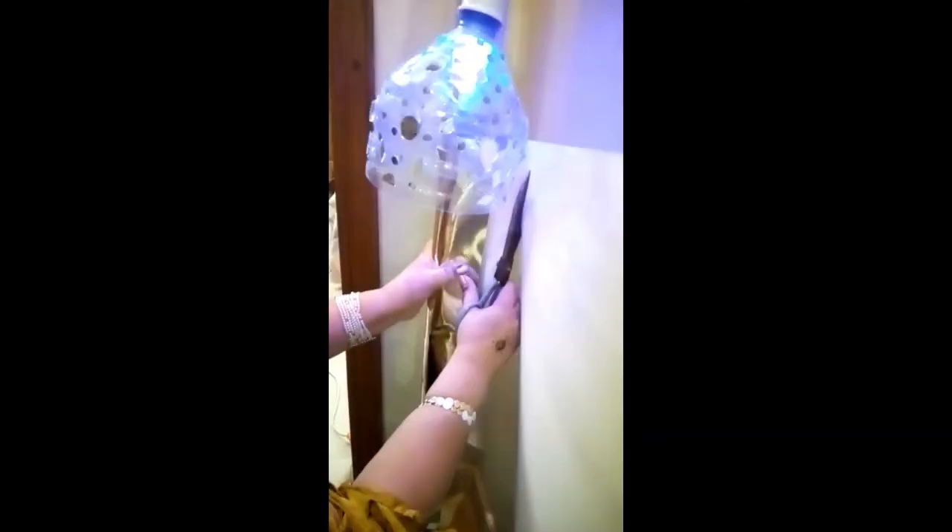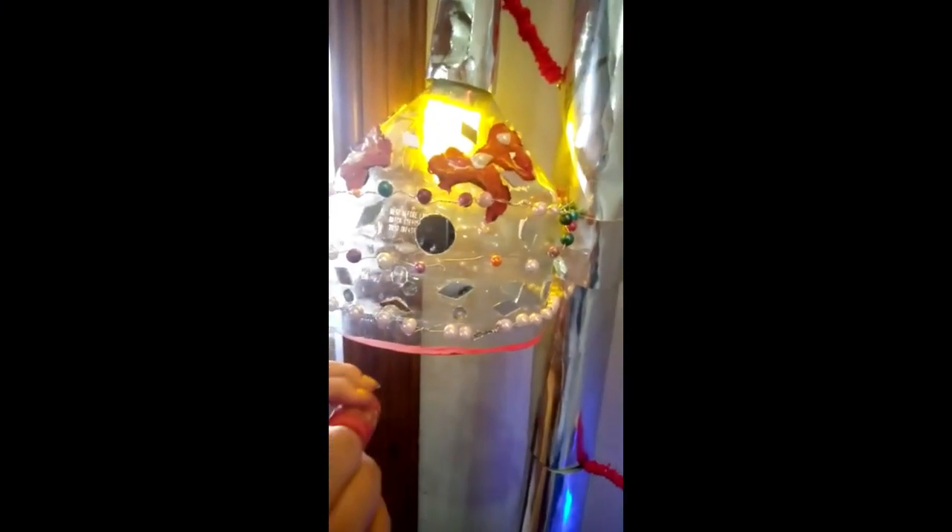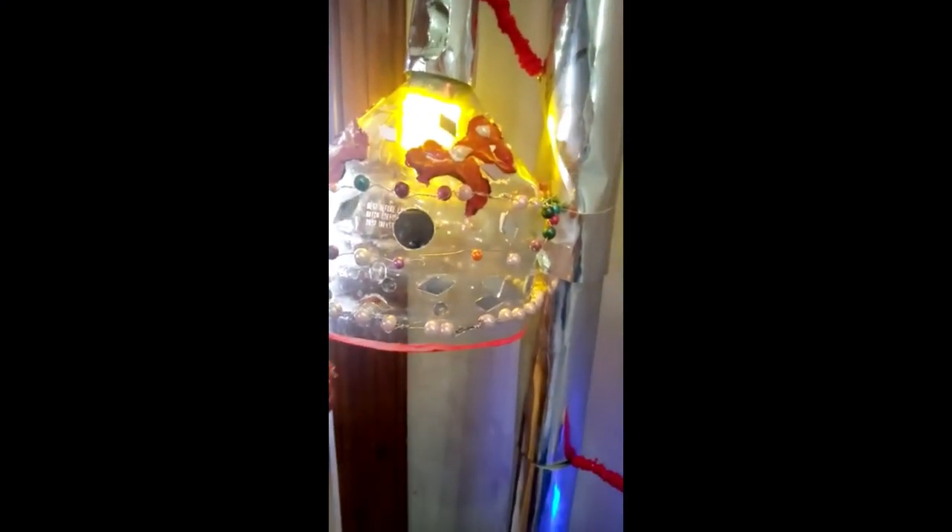Now I will cover the PVC pipes with a glass reflecting sheet. And we will give a touch of paint to the lamp shade.